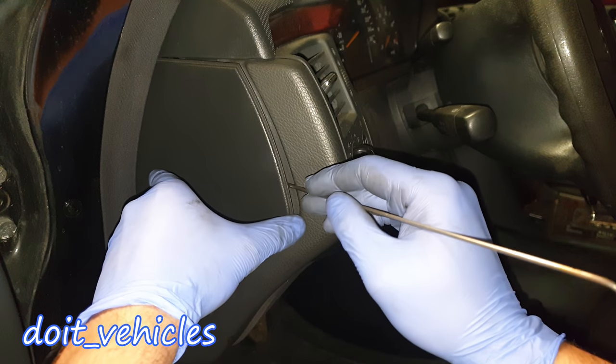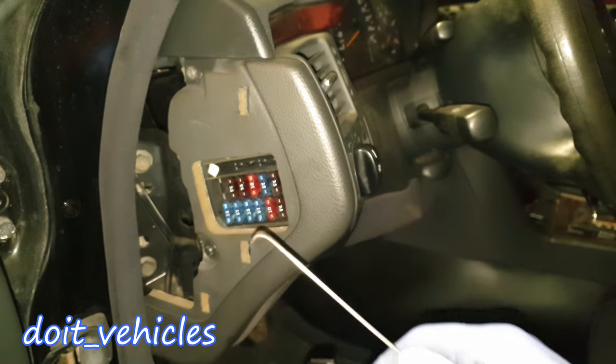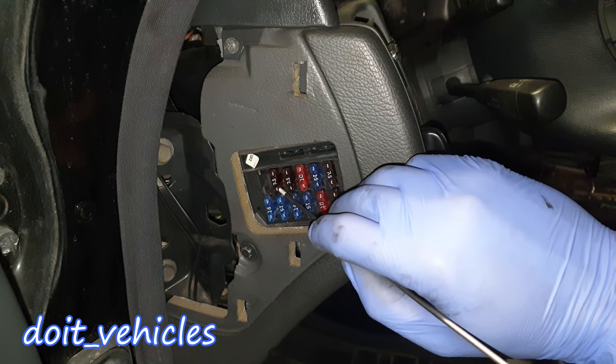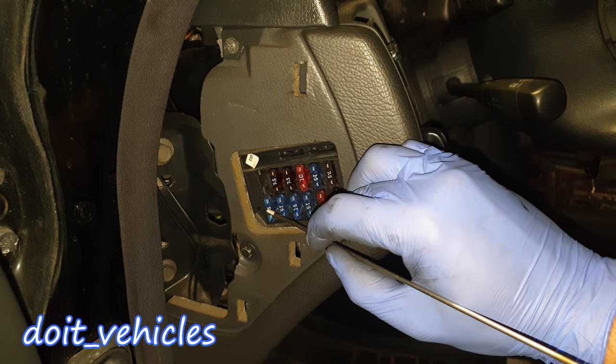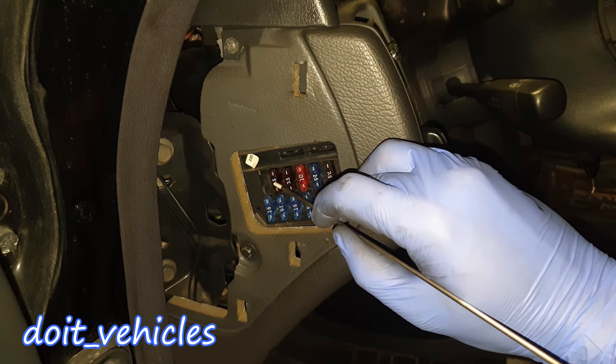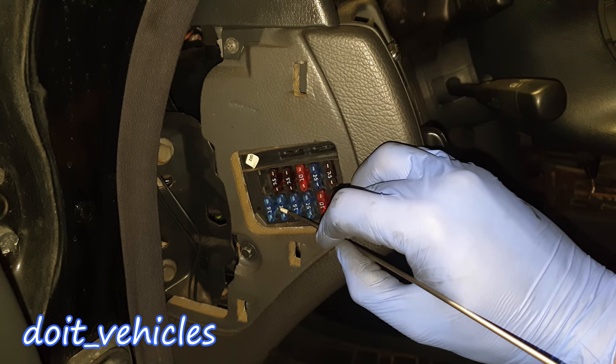Now let's move inside the cabin where you can remove this cover and find another small fuse box. Fuse number 1 slot is empty. Fuse number 2 is for the brake pedal position. Fuse number 3 is for the headlamp high beam. Fuse number 4 is for the indicators and interior rear view mirror.